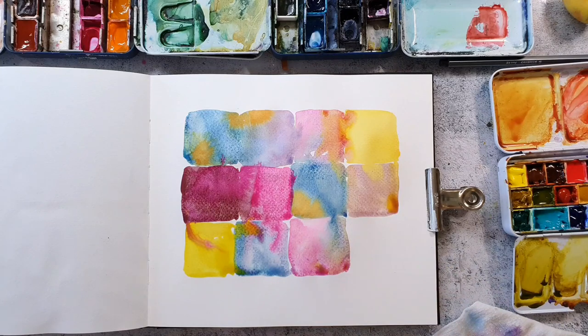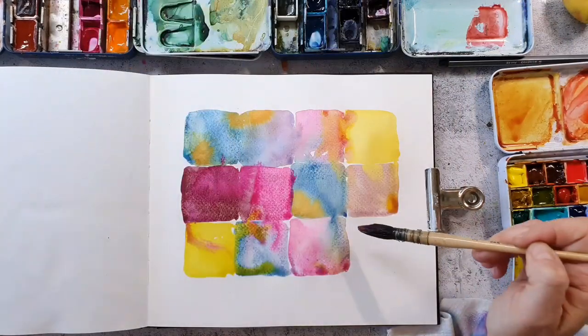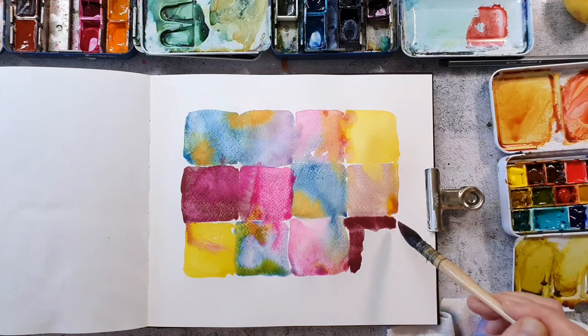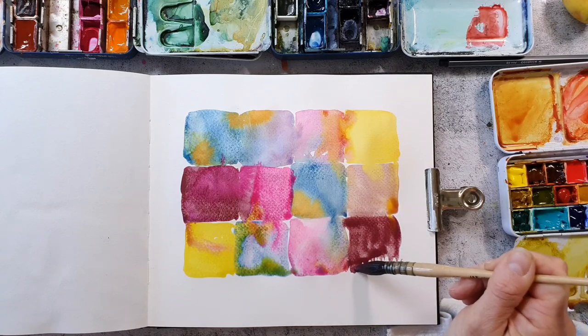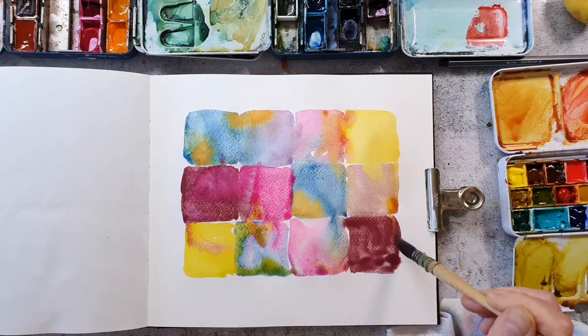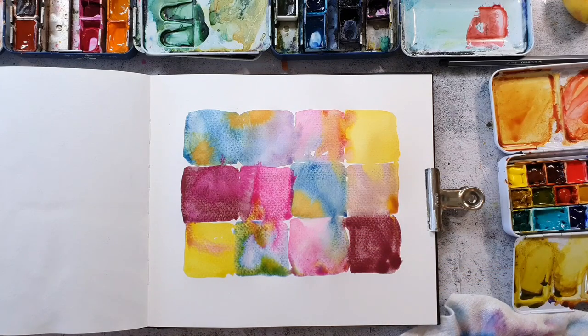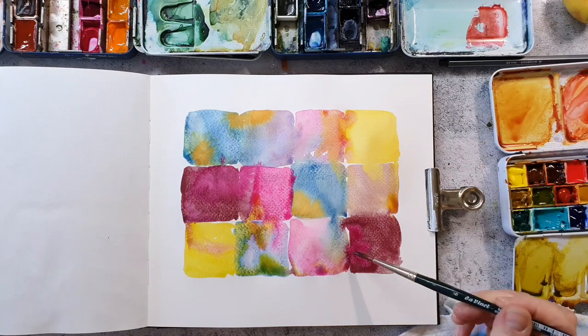I'm not 100% sure which color I want to pick here for the last square, but I think the Schmincke color with the high granulation will work fine as a contrast between those lighter squares. I'm adding in a little bit of magenta from the core colors.